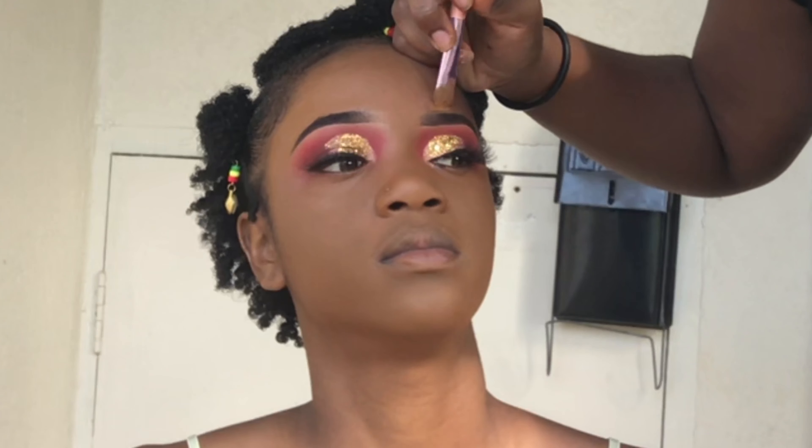I'm beginning to sharpen up the top of her brows just to make sure everything looks very clean. You want to take your time when doing this to make sure you get it very straight and don't take off a chunk of the eyebrow.